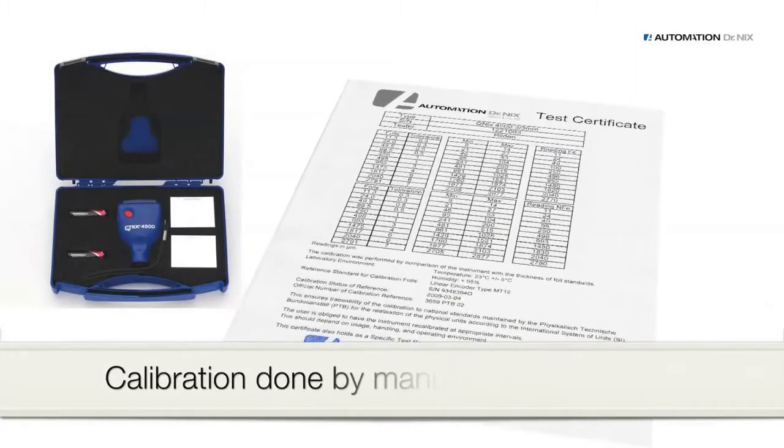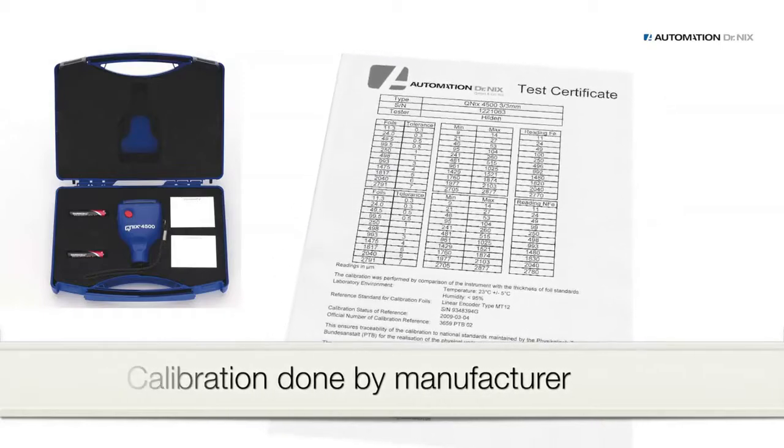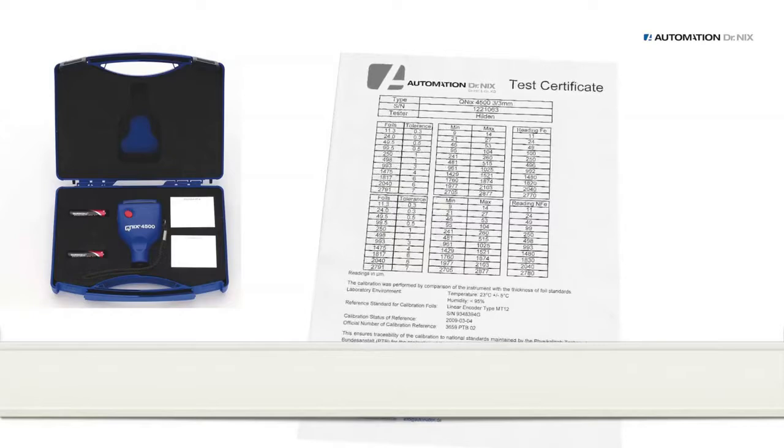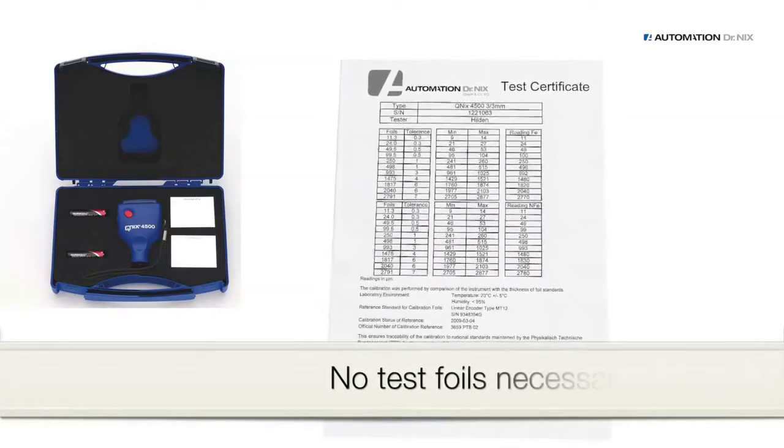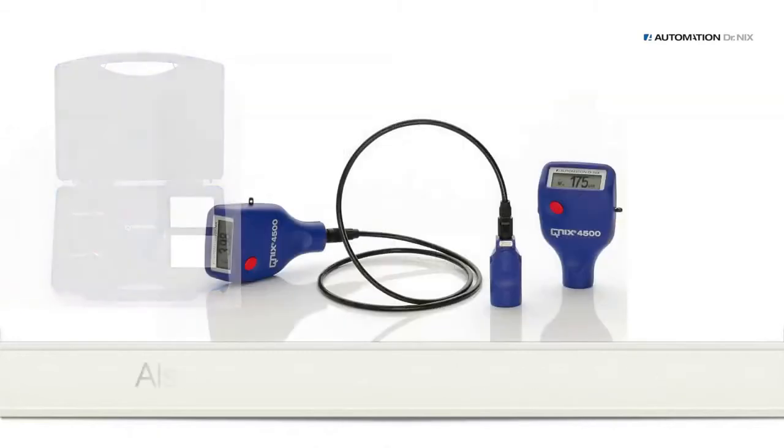The manufacturer calibrates the gauge as proven by the provided certificate. The accuracy of our gauges is maintained, and it is unnecessary to calibrate the gauge prior to each measurement based on test foils, as has to be done with gauges from other manufacturers.